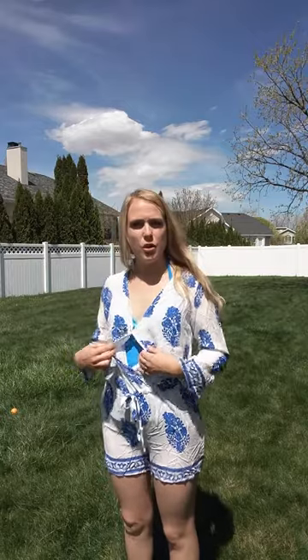It also has this nice little wrap here in the front so that does come open a little bit. It attaches here and then down at the waist so it wraps and covers up right here.